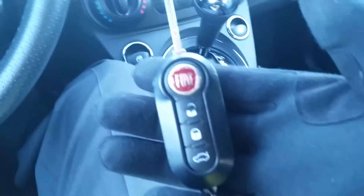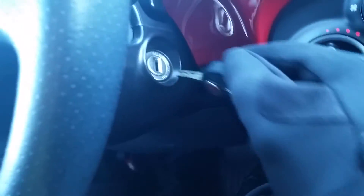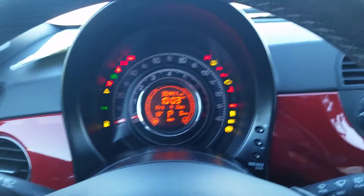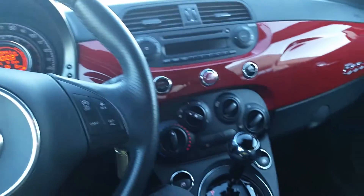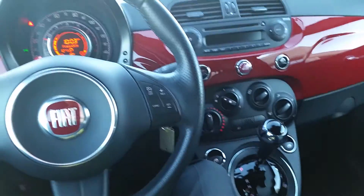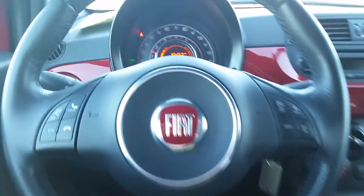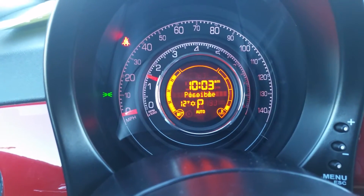I'm going to start a Fiat now. At this point it is 13 degrees — actually, sorry, it's 12 degrees — so let's see how this starts. She fired right up. A little bit sluggish but pretty good overall.